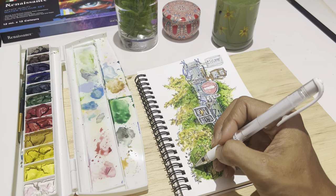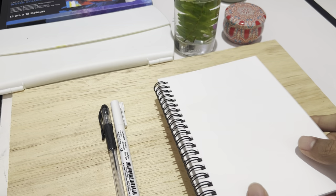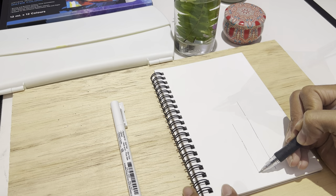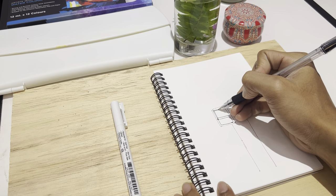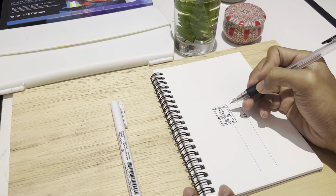I'll show you all the supplies I use in the description box. I like to use this pen — it's a waterproof pen, not a drawing pencil, but I use it when I'm practicing and it gives me quite satisfying results. It's quite good to use.